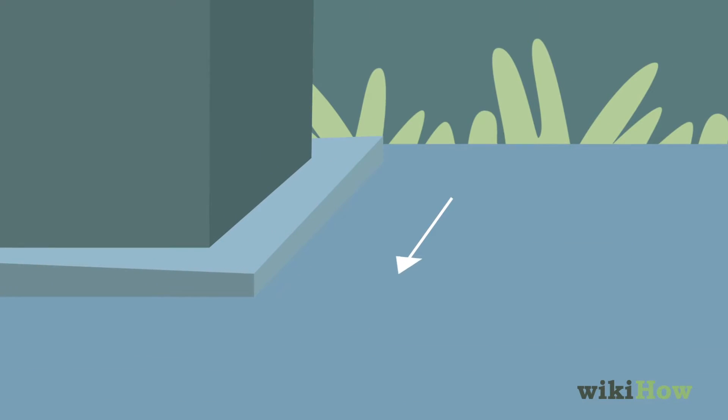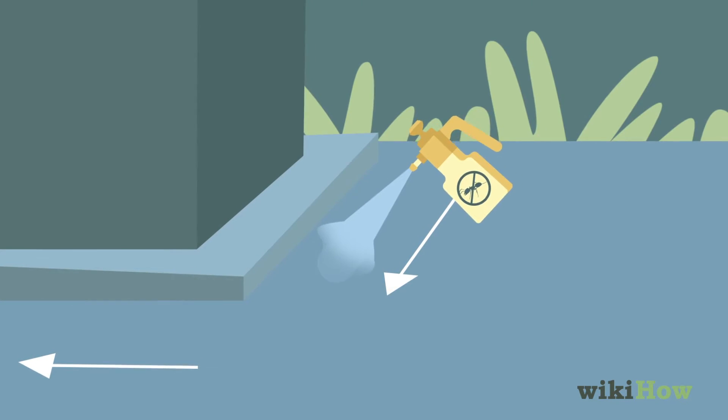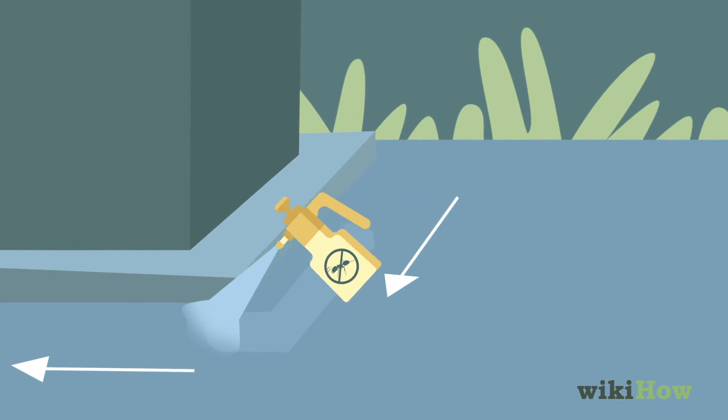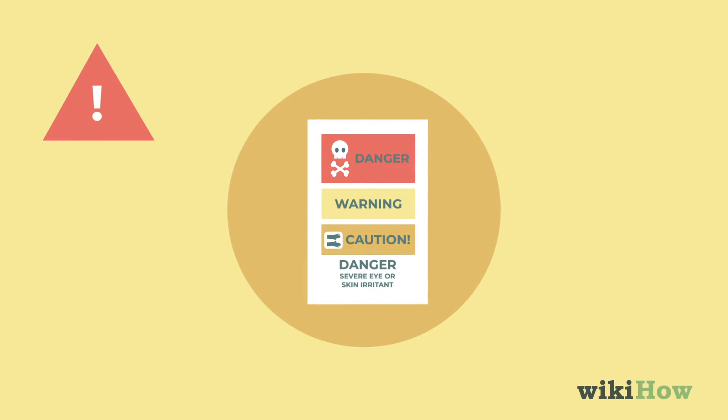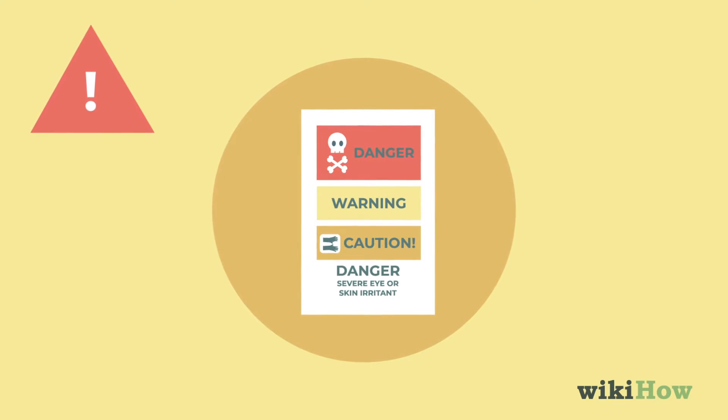To stop outdoor ants from entering your home, apply a pesticide around the perimeter of your house. Make sure to read the label of the pesticide you choose and take necessary safety precautions before using it.